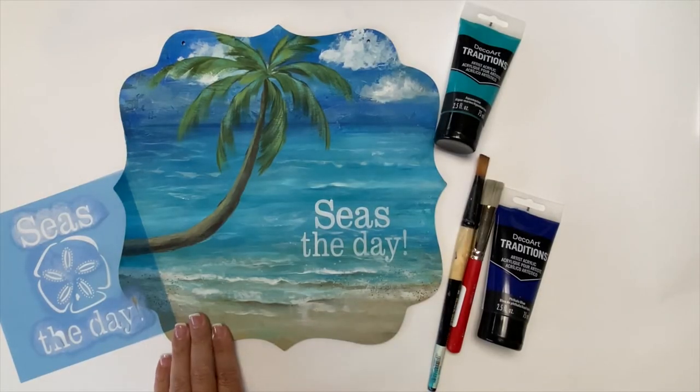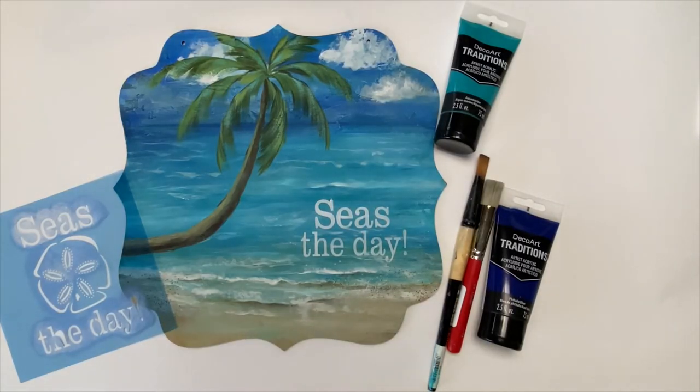So this is what we're painting — my Seize the Day Seascape. Let me show you how easy it is to paint.